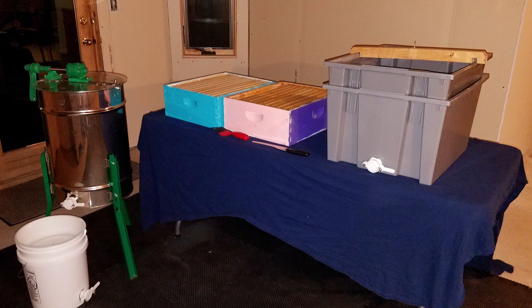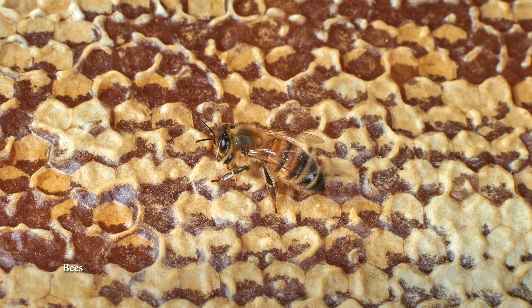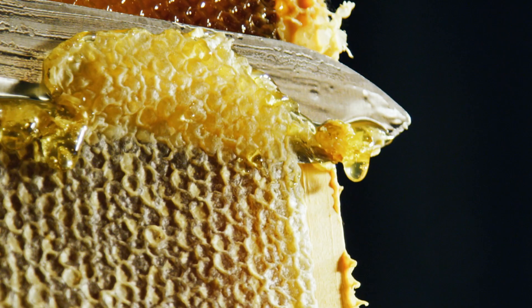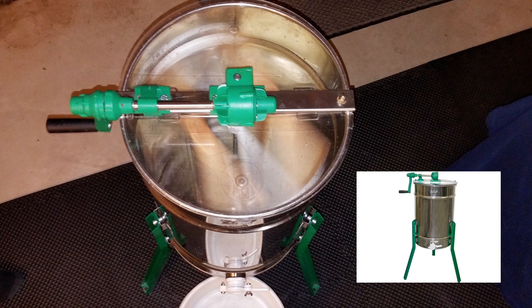With your equipment cleaned and ready to go, let's extract. Only harvest honey on frames that are mostly capped — bees cap honey when it reaches the ideal water content of 18%. To uncap your frames, place your less dominant hand on the top of the vertically aligned frame. Use your other hand to gently but swiftly and evenly uncap the wax. Turn the frame around and repeat the process. Use your capping scratcher to uncap any remaining capped cells on both sides of the frame.